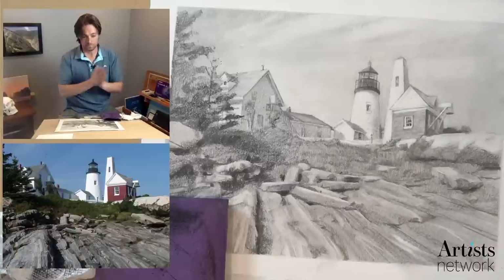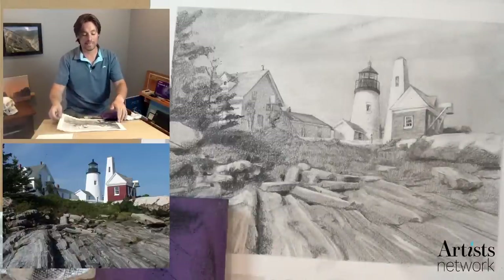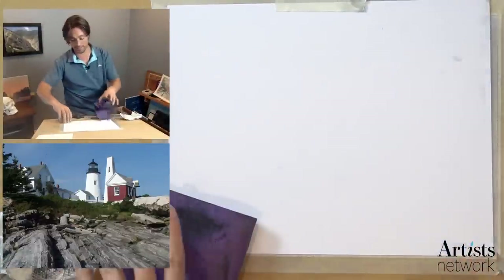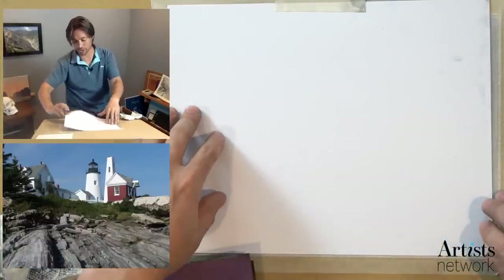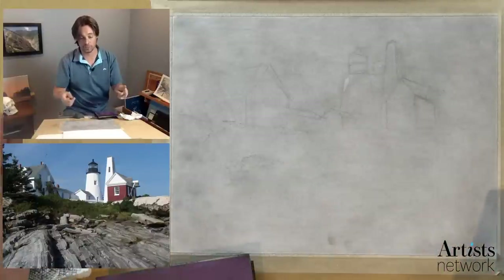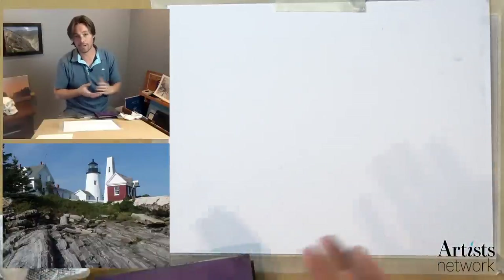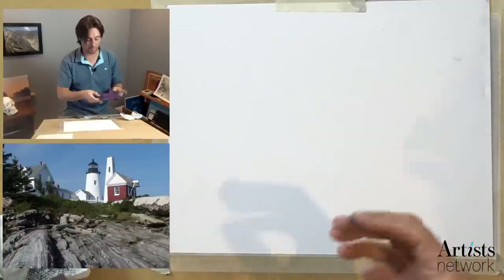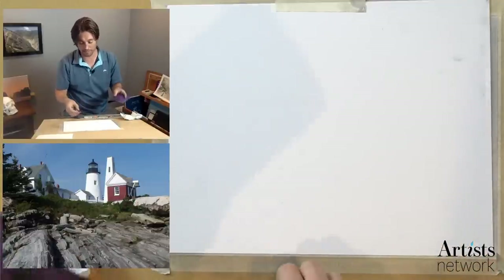The sandpaper — what's this for? Well, it's for us to achieve this toned paper. We're actually going to be starting the drawing from this stage. I toned the page using just graphite. You can go to the store and buy graphite powder and use it just how I'm doing here. If you're not sure if this is a technique you want to use, that's what the sandpaper is for.